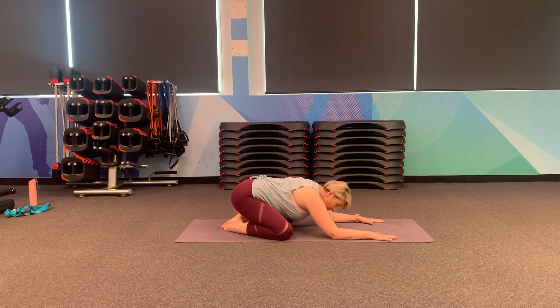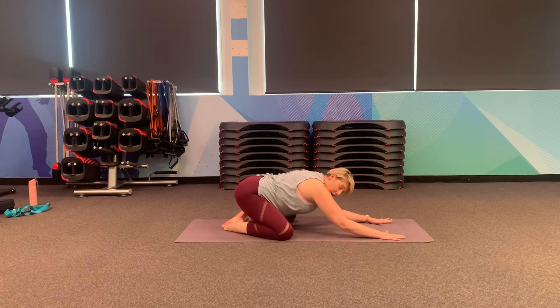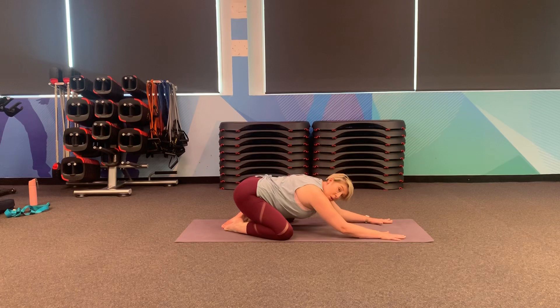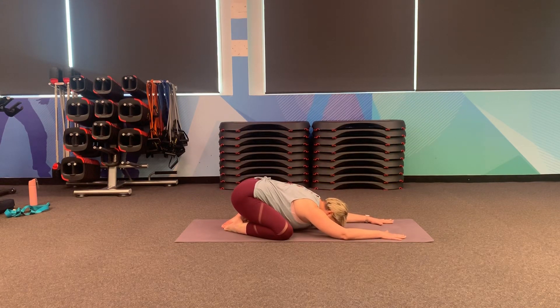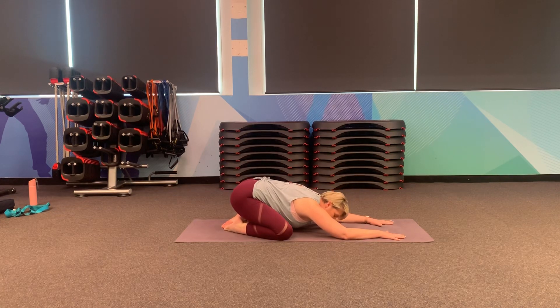You can come onto your elbows, onto your hands, or you can stretch out as well. Taking a breath in, as you exhale just let your body relax. Just holding here for a couple of slow breaths, and as you exhale just let your body relax. Leave your hips open. Taking one more breath in and let it go.